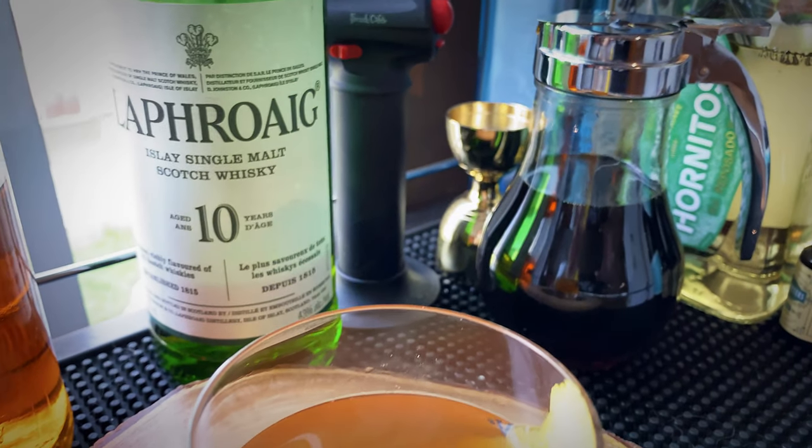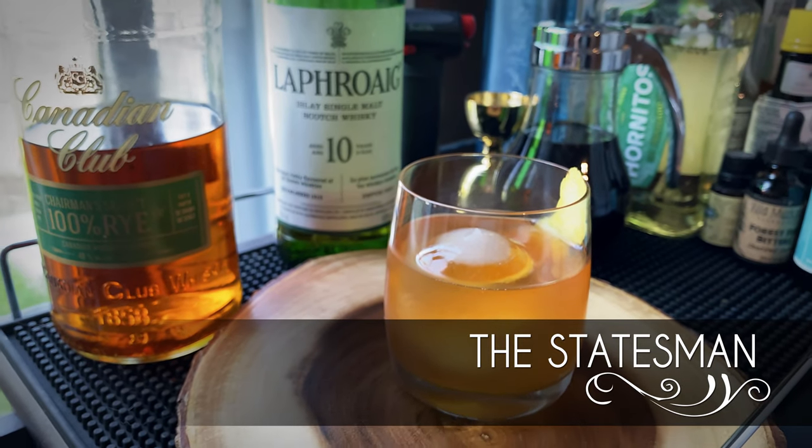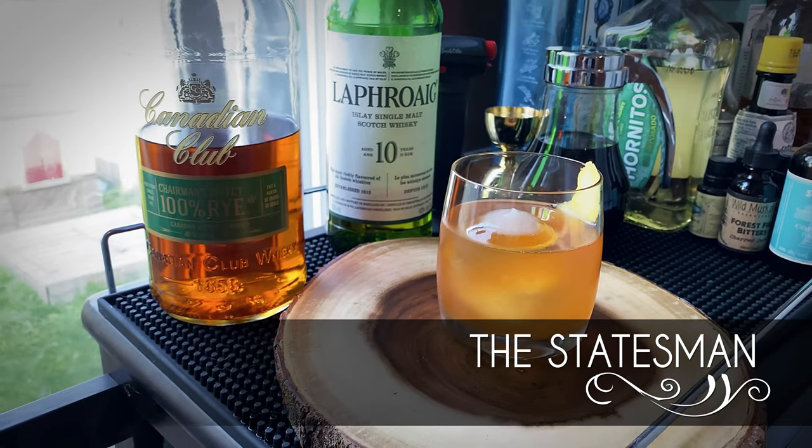Hey guys, today we are recreating the signature cocktail at Zoe's Lounge in the Chateau Laurier in Ottawa — The Statesman. Let's do it.